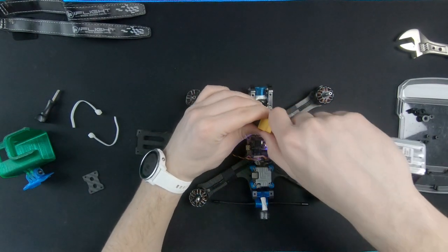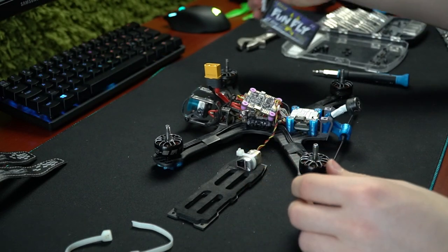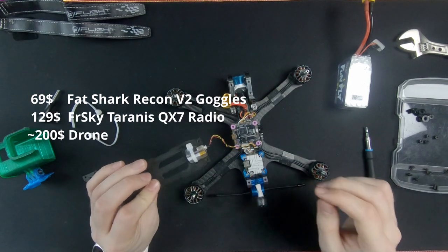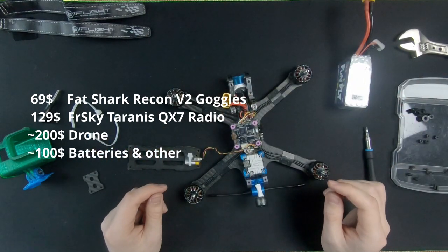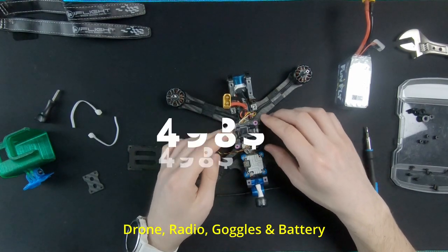This all might sound like a lot of money — and it is. But when I started, I had Fatshark Recon V2 goggles, a FrSky Taranis radio, and a drone built with medium quality parts. I also had to buy batteries, a charger, tools, etc. And that was the same price. But in total, the entry-level cost was so much cheaper than this current setup.